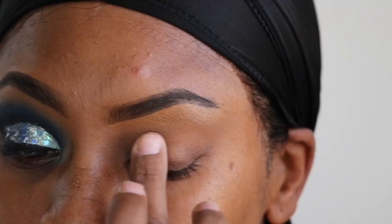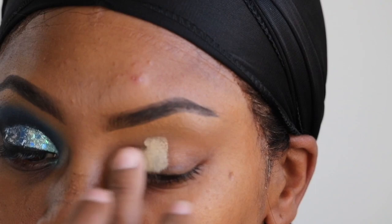Hey everybody, welcome back to my channel, it's me Rhanisha, and I'm back with this blue glitter cut crease. If you would like to know how I got this look then keep on watching, and don't forget to like, comment, and subscribe to my channel. Thank you in advance.